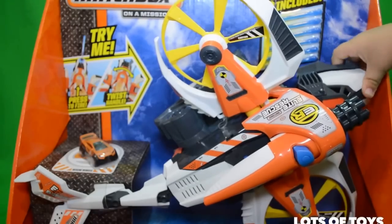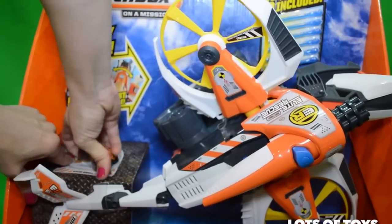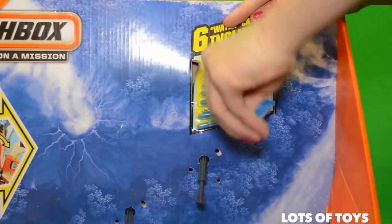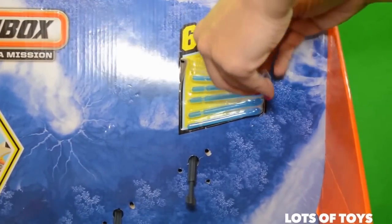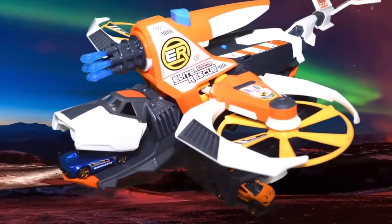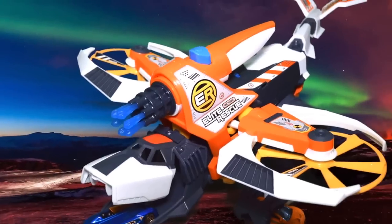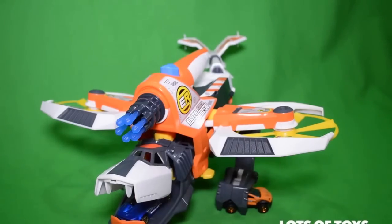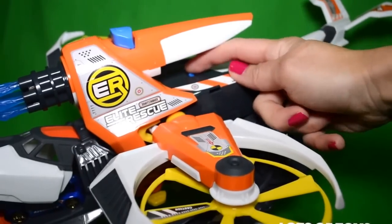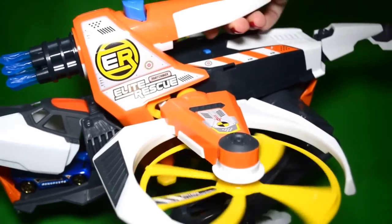Let's open it up. So first off, here's the rescue vehicle - Elite Rescue Strike Hawk. The first thing you need to do is turn it on. So here's the on button. And the way it works is you activate it by moving it, and you can see.